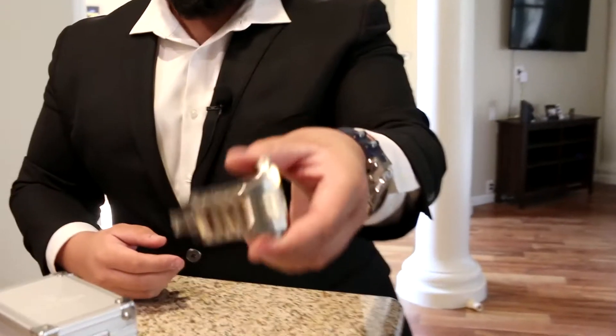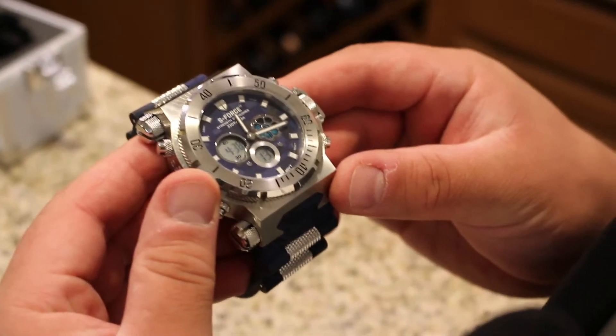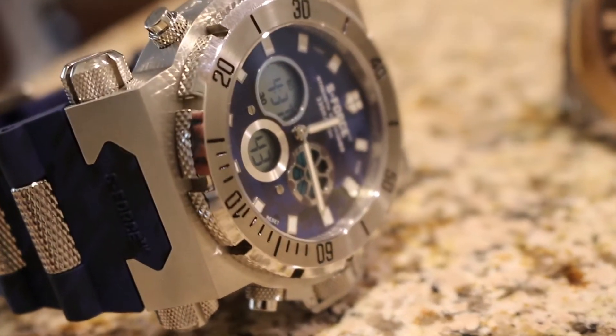I wouldn't take this to the gym just because look at it, right? This is another S-Force, but this is one you would take active — you would wear this outside on a run, going to the gym, lifting weights, whatever you're trying to do.